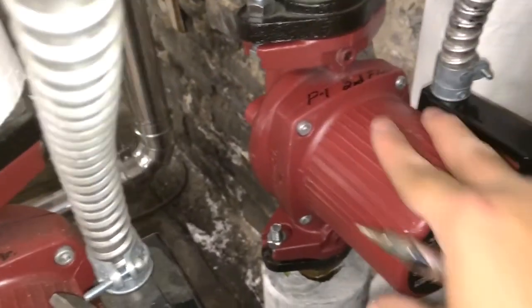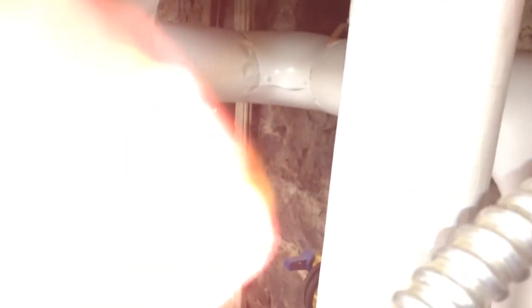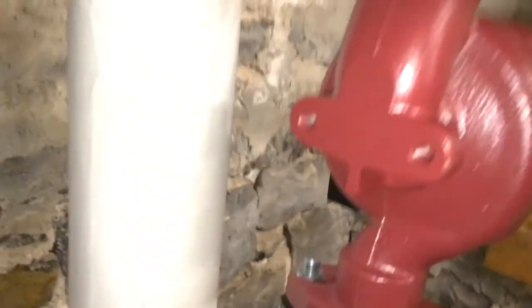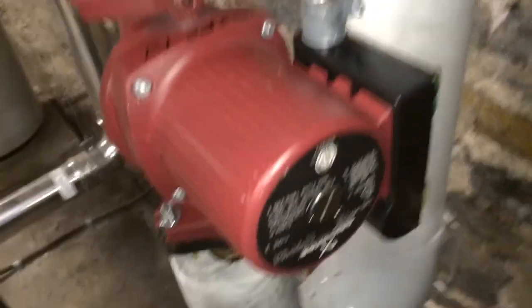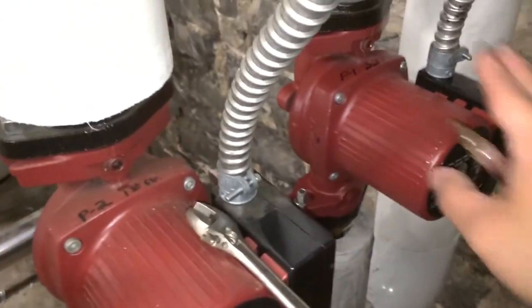Okay, so that bleeds the pump so that it's primed. Let me open up our return side. Okay, let's see — I don't see any leaks. Check it one more time. Okay, we're getting water there, so that means the pump is primed. Once you're getting water here, that means the pump is filled with water, so you know you're good to go.